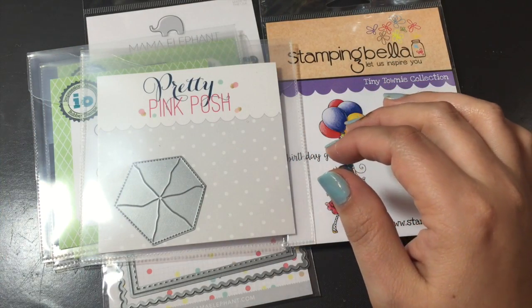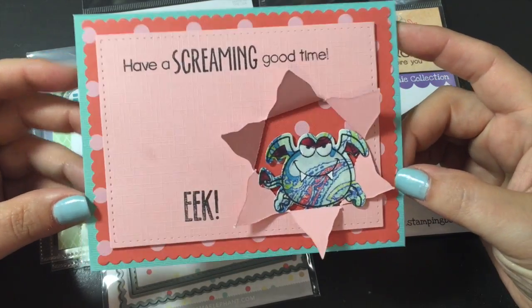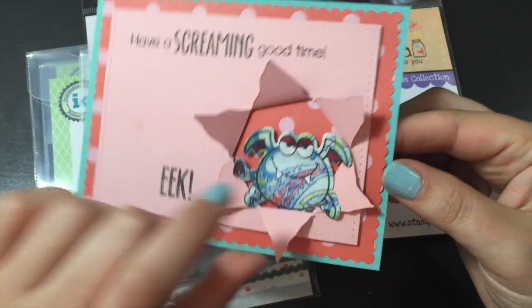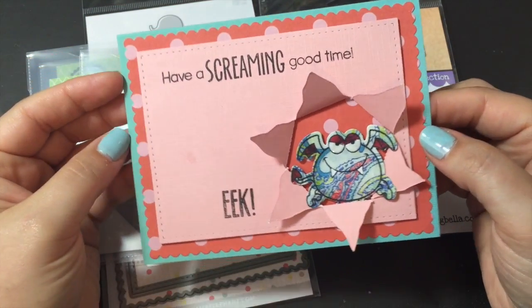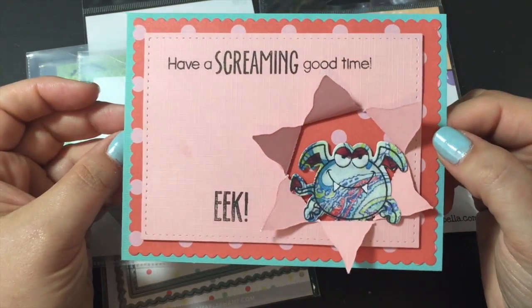Jonathan was up here with me and we made a little quick card. With him first, he picked everything out. So I just had these monsters that were already stamped out and colored and he picked the sayings and everything to have him jumping out. Super cute little card.